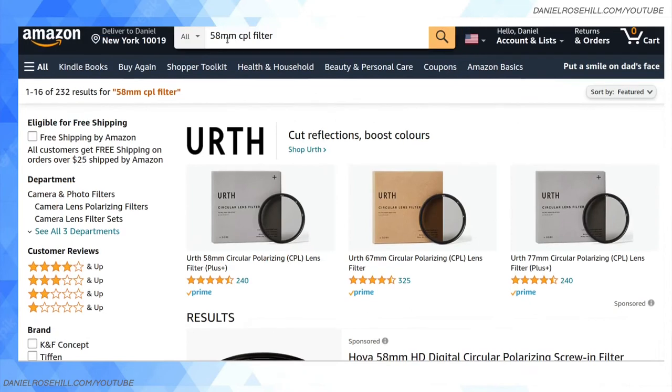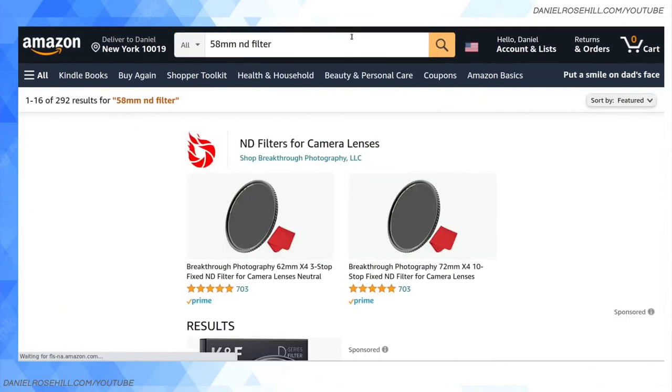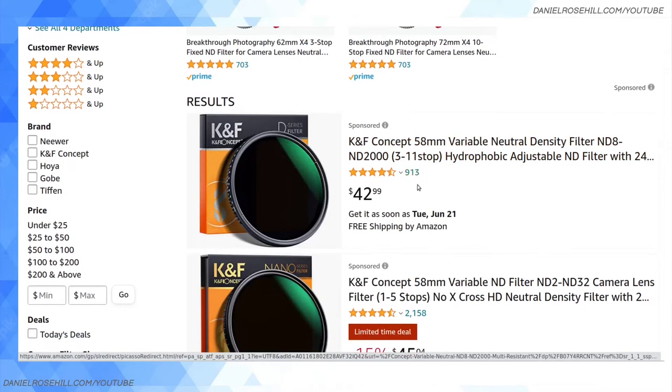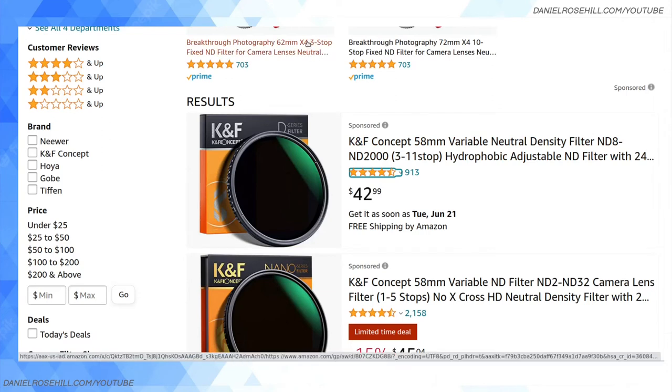If you want to use an ND filter — some of the XA models like the 50 and 55 have built-in ND filters, but not the XA40, although I think there might be something digital there — you can buy a physical ND filter for 58 millimeter cameras. This one is 3 to 11 stops, so it will screw right onto the camera and you'll be able to use a variable stop ND filter for overexposing the camcorder in bright conditions. An easier way to explain it: it's like sunglasses for your camcorder.